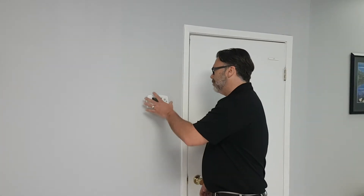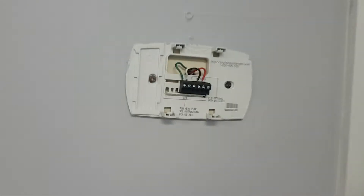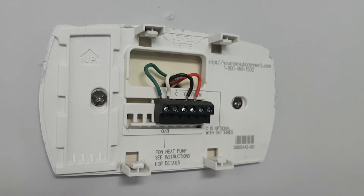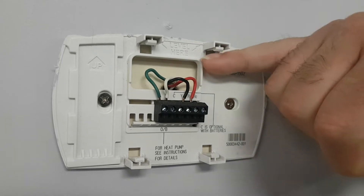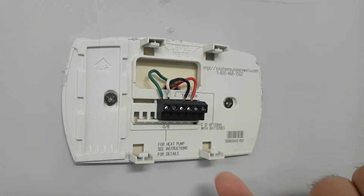First thing we're going to do is basically take it off the wall. We're not going to take the wires off until we power it down, but we're just going to take the thermostat off and come in close and take a look at the wires. When you're looking at a thermostat, you're looking at the call for heat and the call for cooling — two wires. It's very important when I say 'call for' because all it's doing is requesting it. In this case there's only one wire doing both heat and RC, so there's a jumper inside.